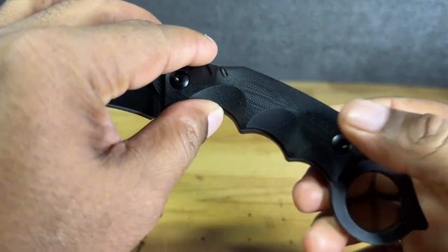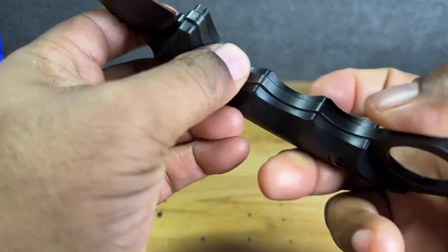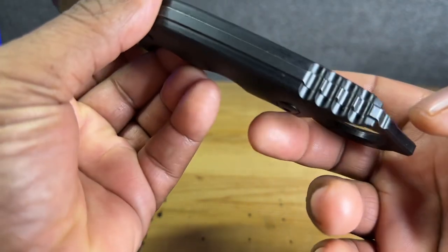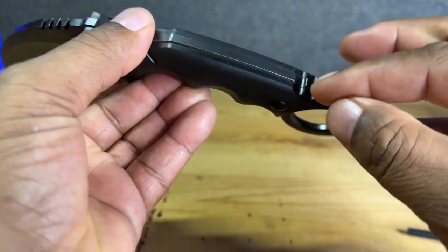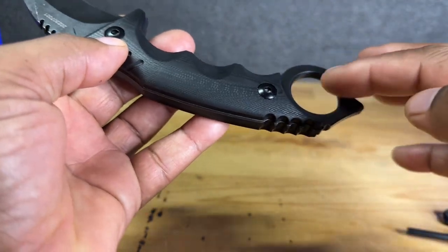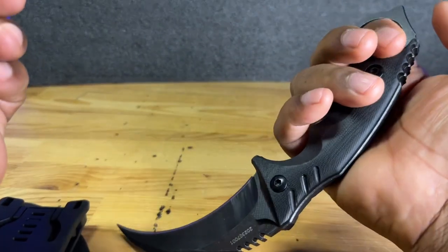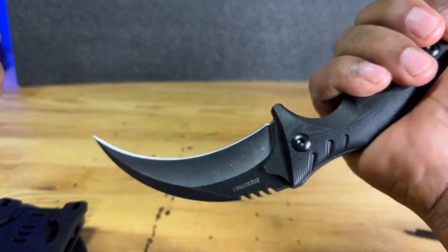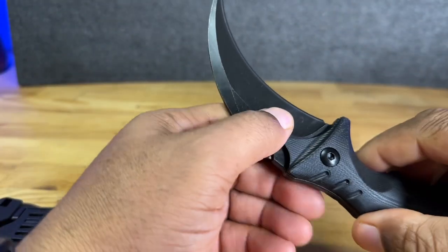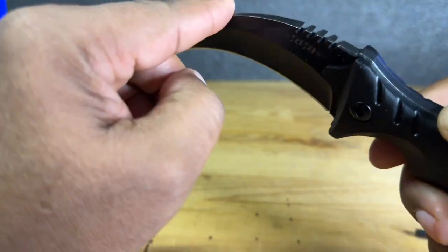It has a really, really nice handle. I'm not sure what this material is, but it feels like it could be wood. Really nice design — very thick, it's all one piece. You can see it has a little finger hole here, so your forefinger can go inside of it and you can grasp it like so. The blade itself is a single-sided blade, so only one side of the blade is sharp. The other is flat.